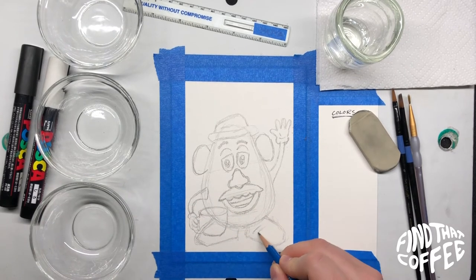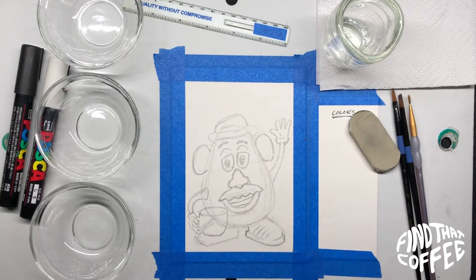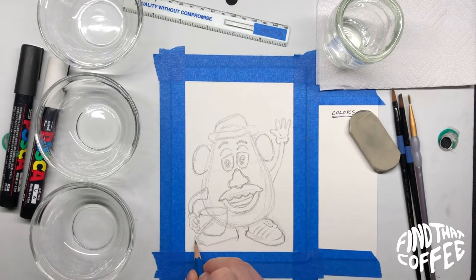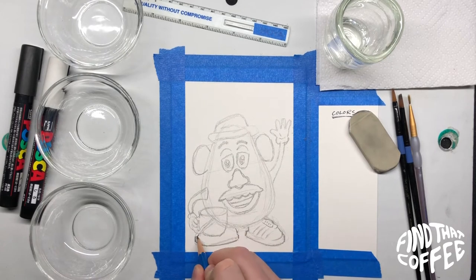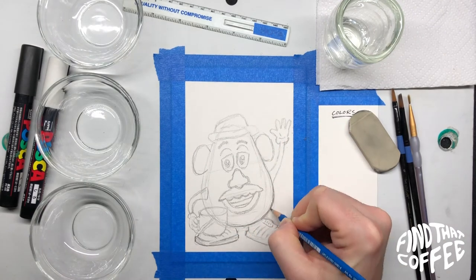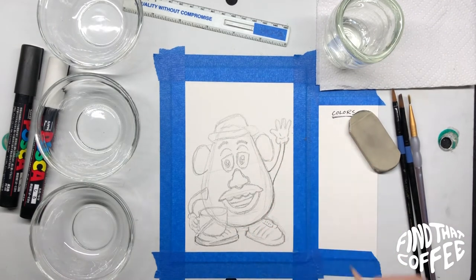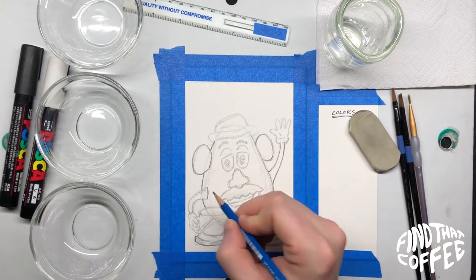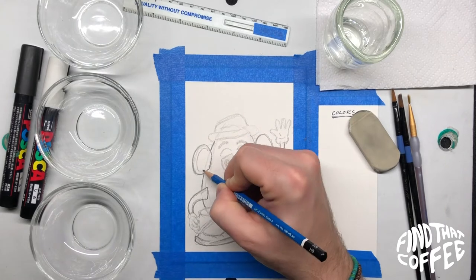We'll move on to his shoes. I just looked at a photo of a toy Mr. Potato Head and was following that, drawing some lines. I know they were big blue plastic shoes, super funny looking, but I tried to mimic that here. Once you have everything in place, you can start pushing a little harder with the pencil to make the lines darker, making well-established lines, and then we'll draw on top of that with marker.